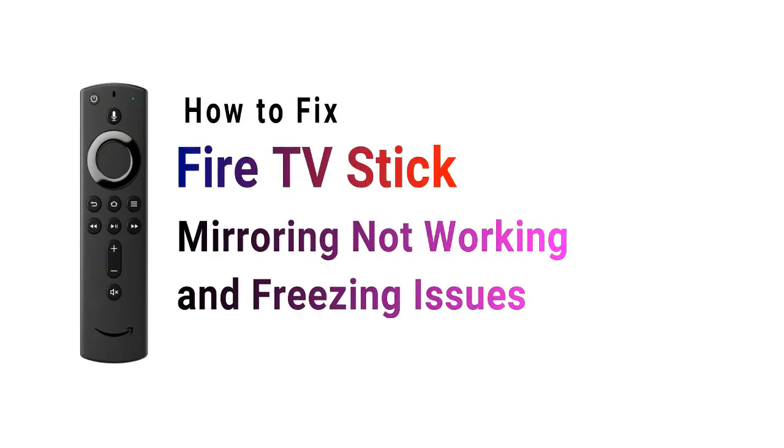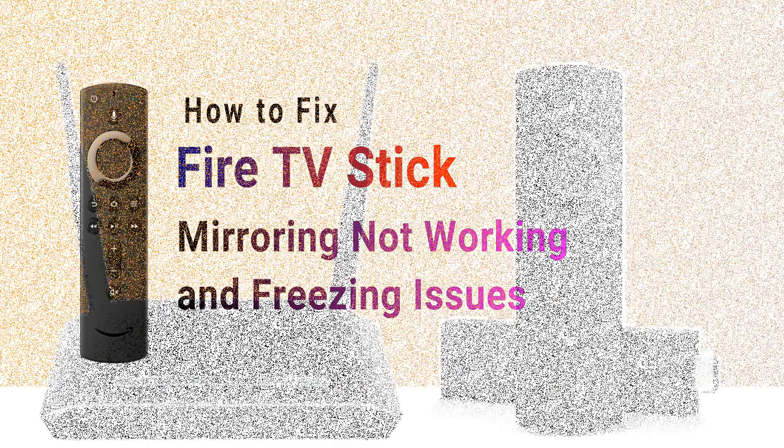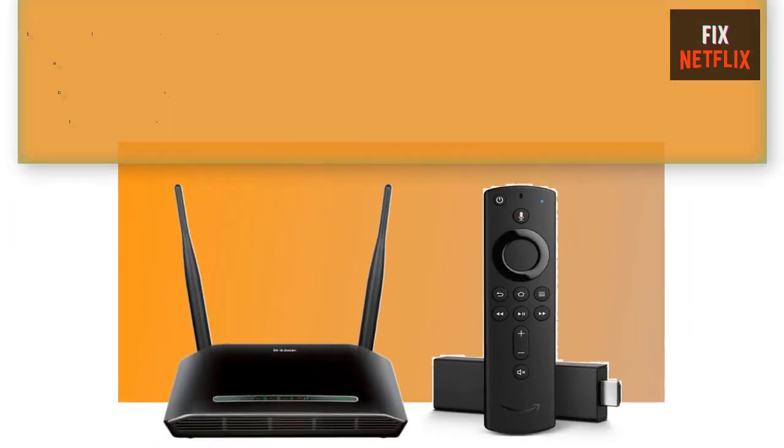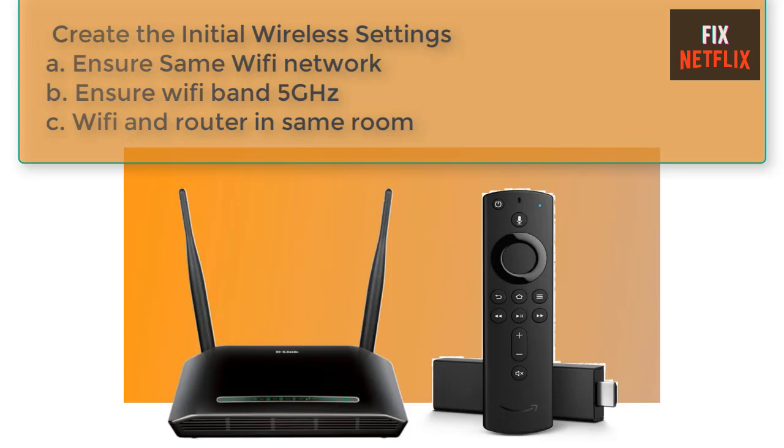Hello viewers, today I will show you how to fix a Fire TV Stick mirroring is not working and freezing issues. Here is the basic information for troubleshooting your Fire TV Stick mirroring issues — this is knowledge you must know before starting to repair. Please keep in touch with our channel by subscribing, and like and share this video with your friends so they can also benefit.